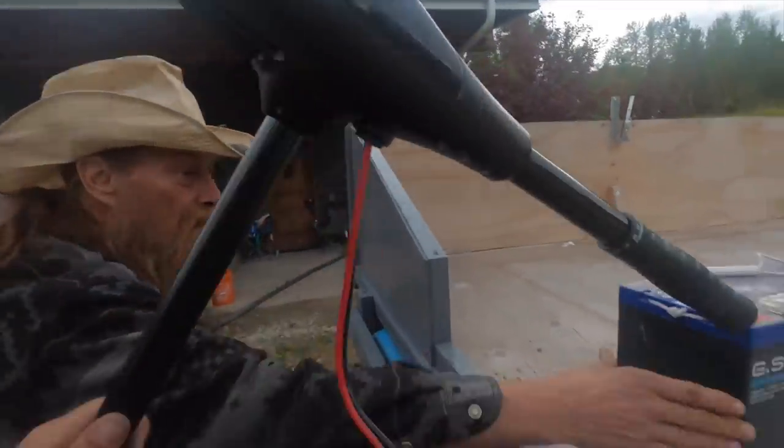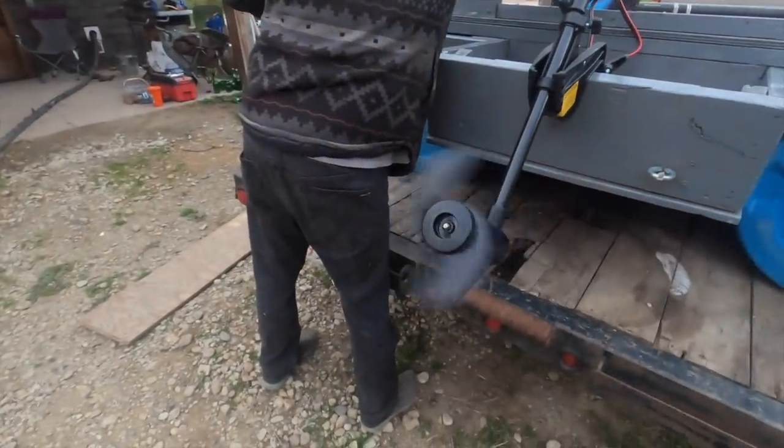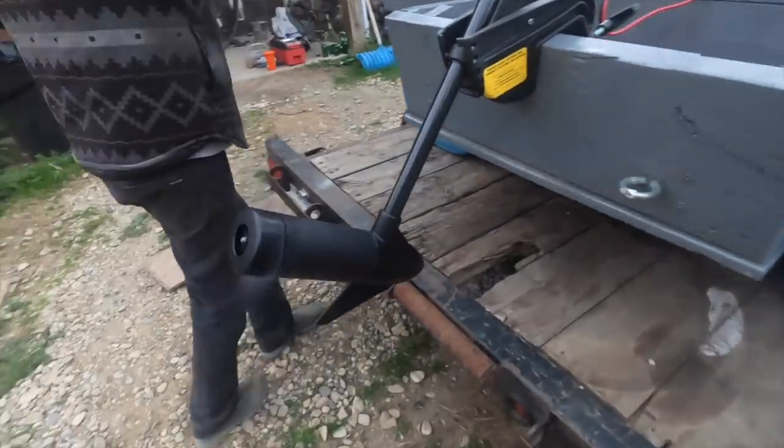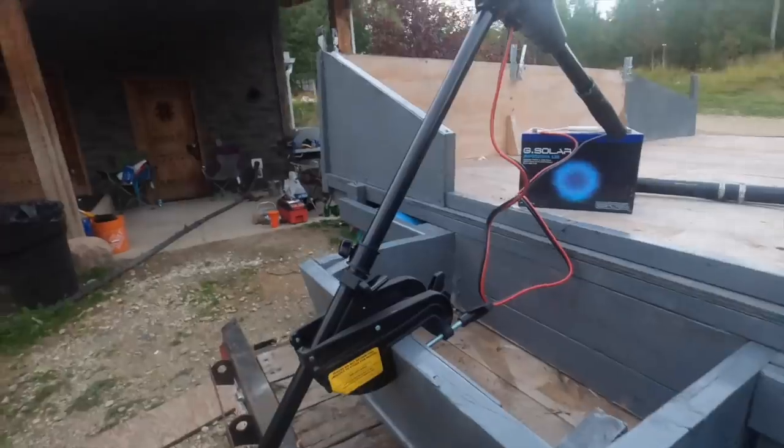This is the only Minn Kota they had in the city. I was scared I'd have to grab a thousand-dollar trolling motor or something, but that goes kind of against the point of everything we're trying to accomplish here. And oh, look at it go! So that's what we've got — we'll keep you guys updated. Cheers.